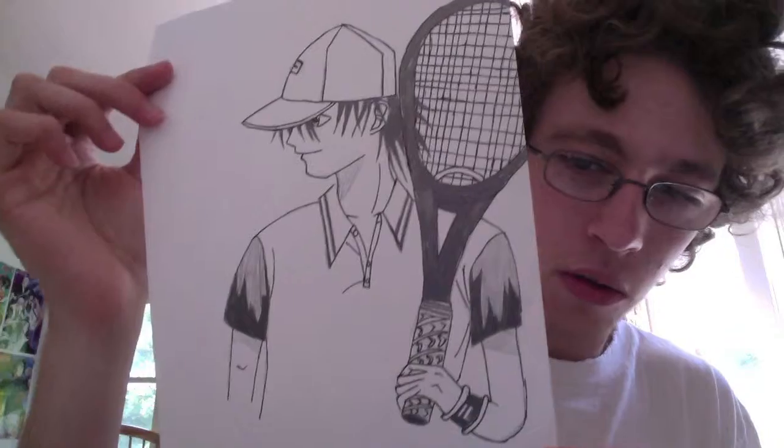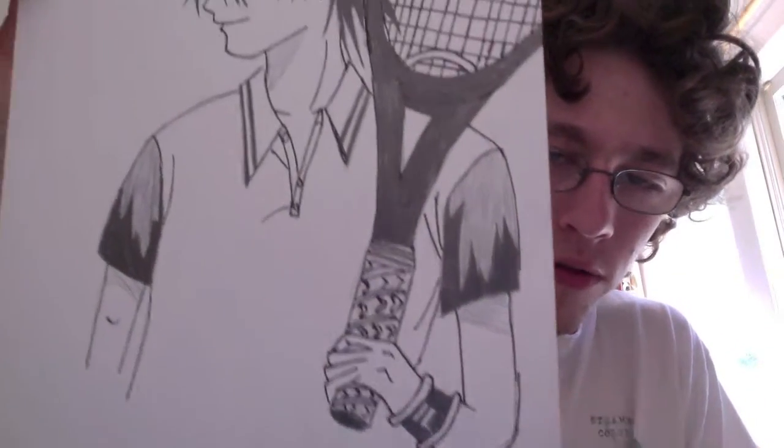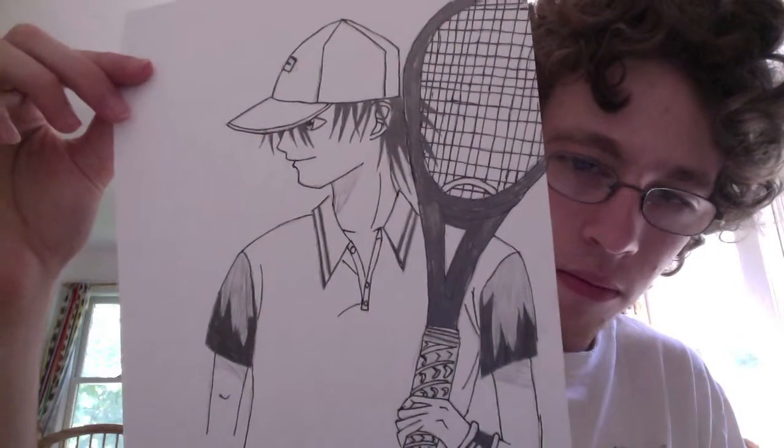I don't know — I did this a few years ago. I tried. This one's decent. The arm's a little off right there. Yeah, it's okay.